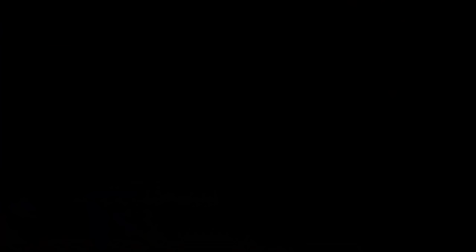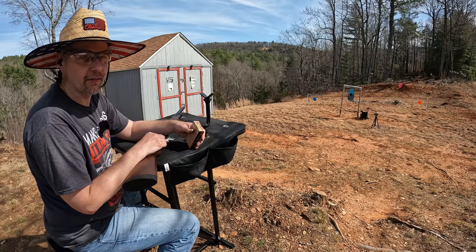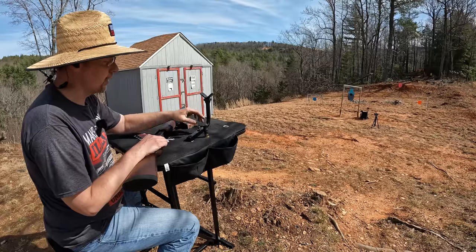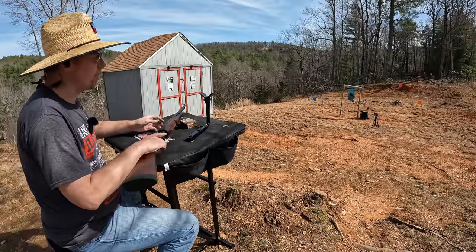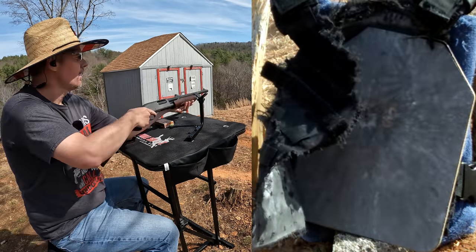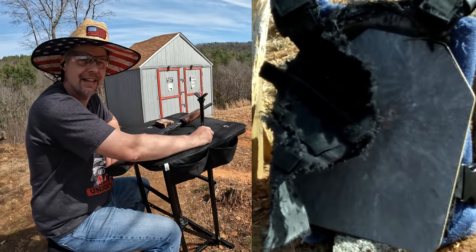All right y'all, I almost forgot — I promised a bonus round if the .50 Beowulf didn't go through, and it didn't, so here's the bonus round. My shoulder is going to absolutely hate me for this. What we've got is a Hornady SST 300 grain 12 gauge sabot slug at 2,000 feet per second at the muzzle — this thing ought to be a rocket ship. I don't think it's going to go through, I think it's going to act pretty much like those last two, but we're going to do it anyway. Here we go.